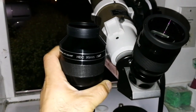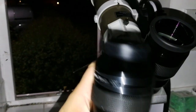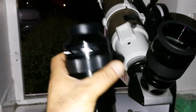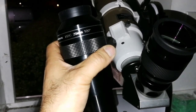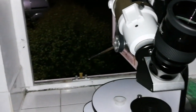Interestingly, these two eyepieces are parafocal. You don't need to change the focus when you switch from the Panaview to the APM. There is no need to change focus — the falling focus is exactly right when you just switch the eyepiece.